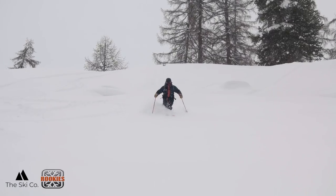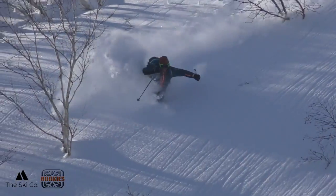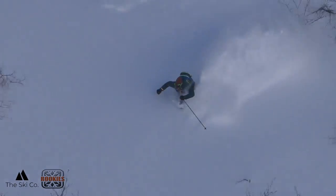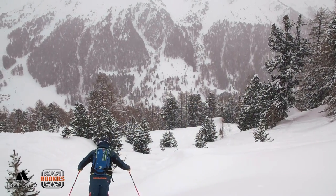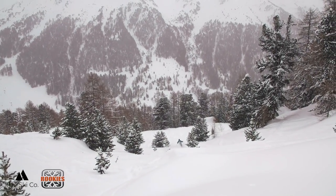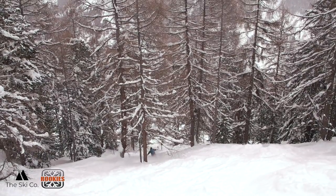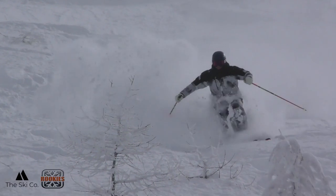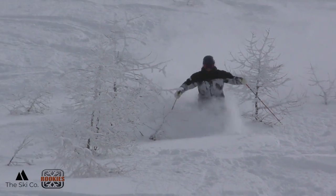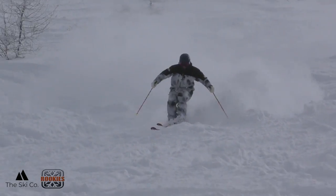Once you feel comfortable with your hops and where to turn in powder on gentle terrain, it might be time to ski some trees. Tree skiing in powder is awesome and an amazing experience. When it comes to tree skiing, there is a simple focus point: you ski for the gaps. Look for the gaps between the trees and ski through them. If you visually mark out your line for at least two or three turns and look for the first two or three spaces between the trees, this will set you up for success.